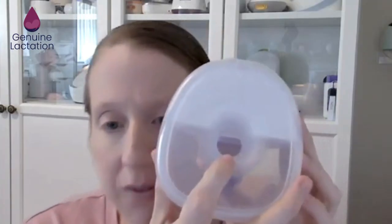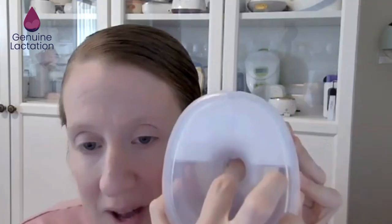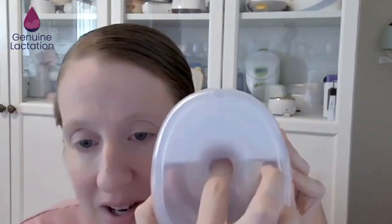All in all, the texture — unless you have elastic nipples — they're probably going to be okay. I do like the texture, but they missed the length. The reason for the length is that if you look in the back, you can actually see this white wall where that comes down into the tunnel. Your nipple could actually make direct contact with that. I pulled a Tommy Tippee insert because Baby Buddha is owned by Mayborn, and Mayborn owns Tommy Tippee.